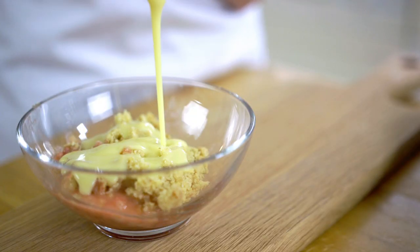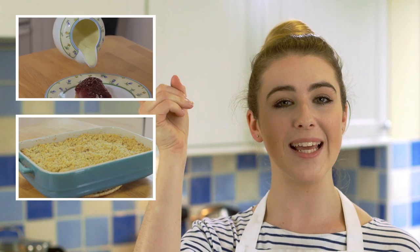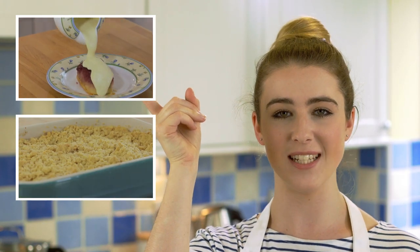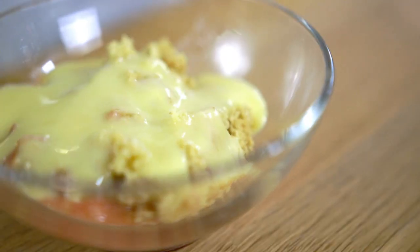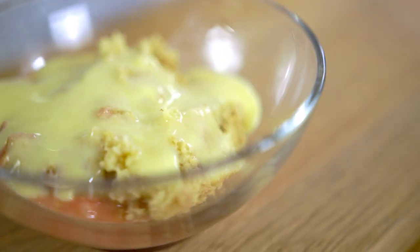I like to serve my crumble with some custard — you can click here to watch how I make vanilla custard, or you can watch my apple crumble recipe by clicking here. So that's rhubarb and strawberry crumble — easy!